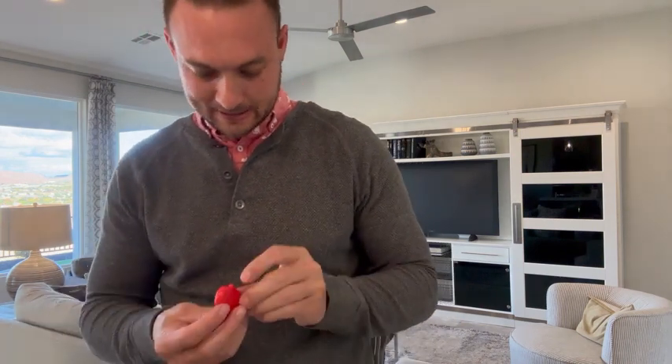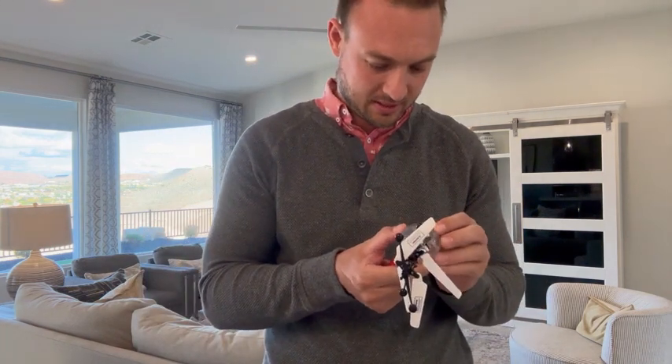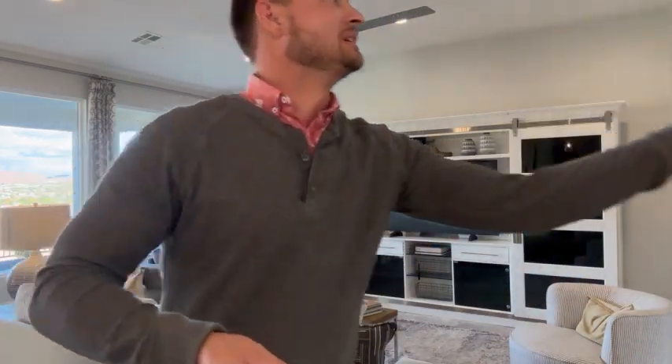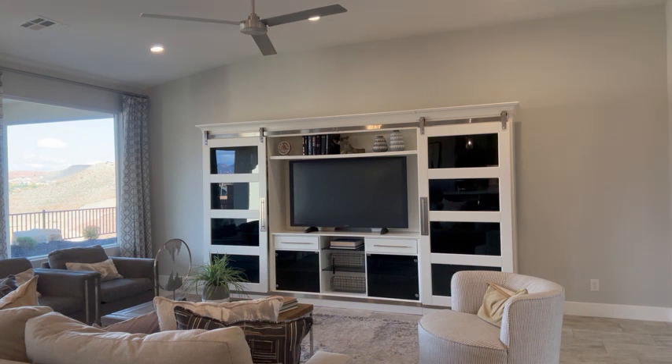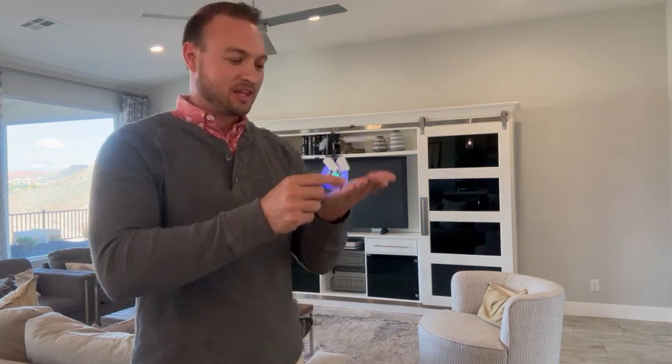Whoa! So let's see how you turn it on — you can just probably push the button here. Once you push this button, the clicker, it will engage and go. Then you put your hand underneath it and it has like a sensor that kind of feels where it flies.